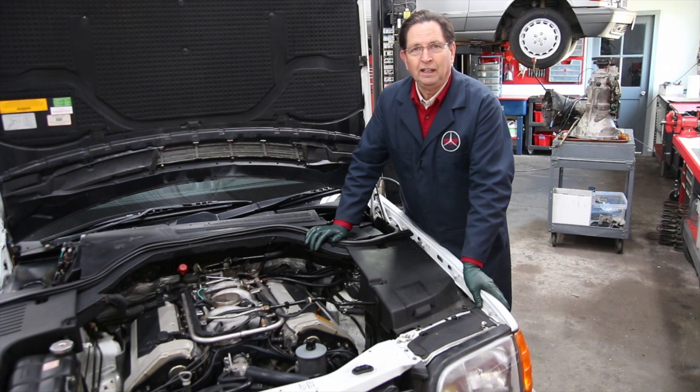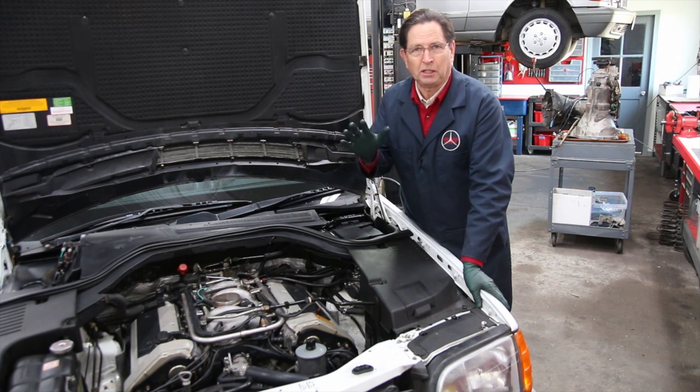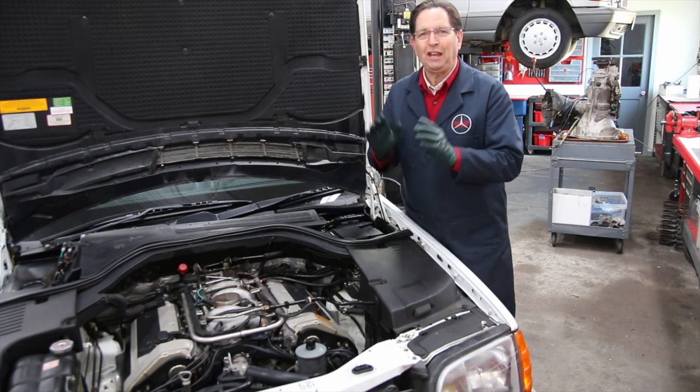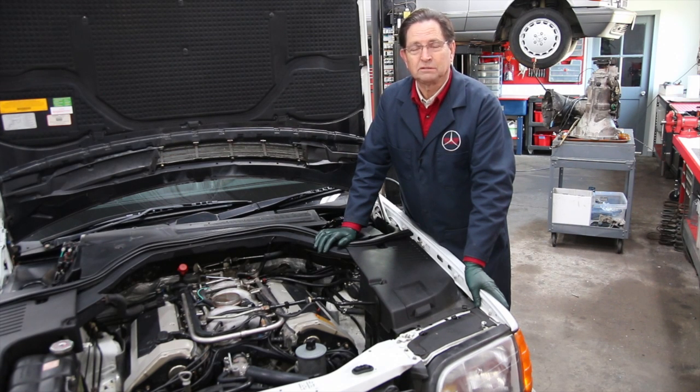I immediately got out and checked for spark — I was getting a good spark from the spark plug wire, and I was getting fuel pressure to the fuel distributor. So I decided to pull the plugs out. They were old plugs, worn, and kind of oil-soaked — this is typical on the M103 engines. I changed the plugs and gave the car back to the owner, and he never had another problem with it. How could just spark plugs cause an engine to quit like that? Other times I've had cars, particularly ones that don't get driven a lot and have sat a long time, where you pull the plugs, change them, and problem solved.